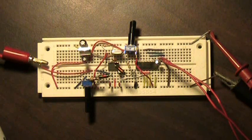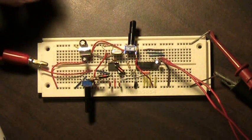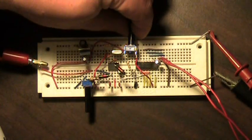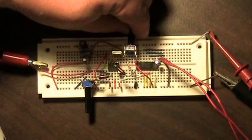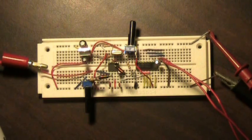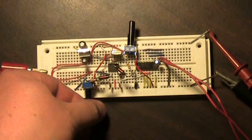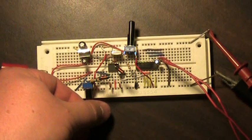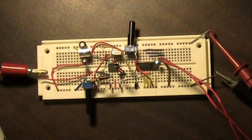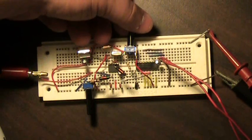So we're almost on frequency. Let's actually tune the radio around just slightly and see what happens with the tone. Now as you can hear there, the signal sounds a little distorted, so we're actually going to back off on the antenna gain a little bit here. And once more, we'll tune around a little so you can hear the difference in tone as we vary the frequency slightly.